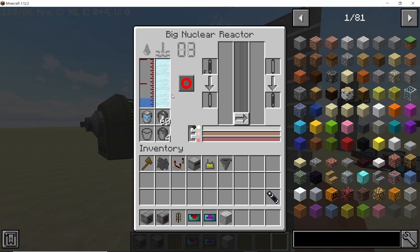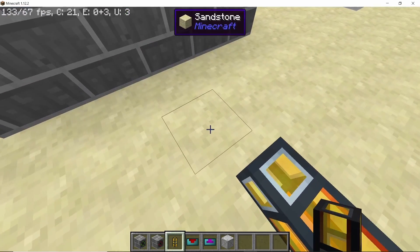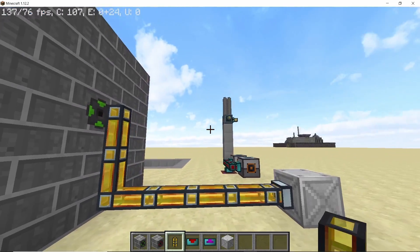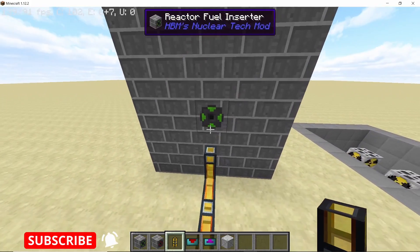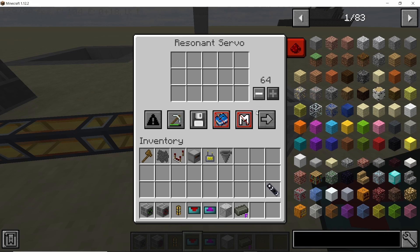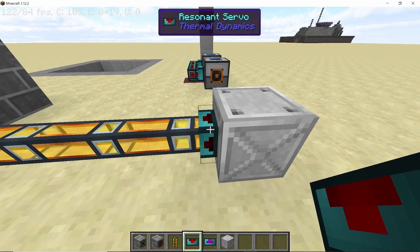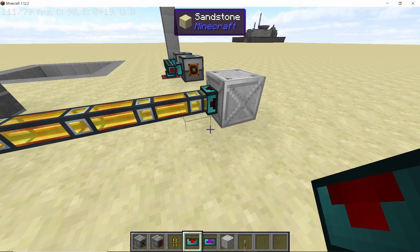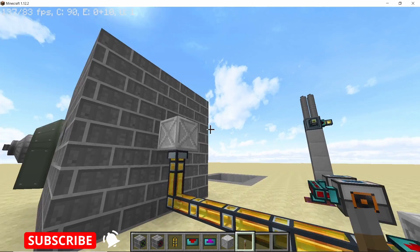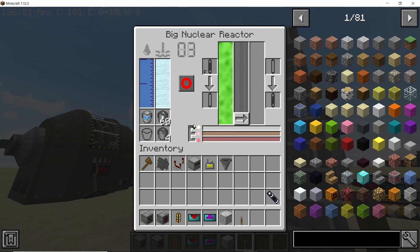Now let's set up the reactor and get our nuclear fuel — in this case uranium fuel — into the reactor. If you try to connect it with an item duct from Thermal Expansion, the duct doesn't actually connect to the fuel inserter directly. That's because you need a storage buffer in between. I'm using an iron crate so the fuel inserter can draw fuel from it. Place a servo on the crate and whitelist the fuel you want to insert — uranium fuel in this case. Once you apply a redstone signal to the servo, the crate will start inserting fuel into the reactor.